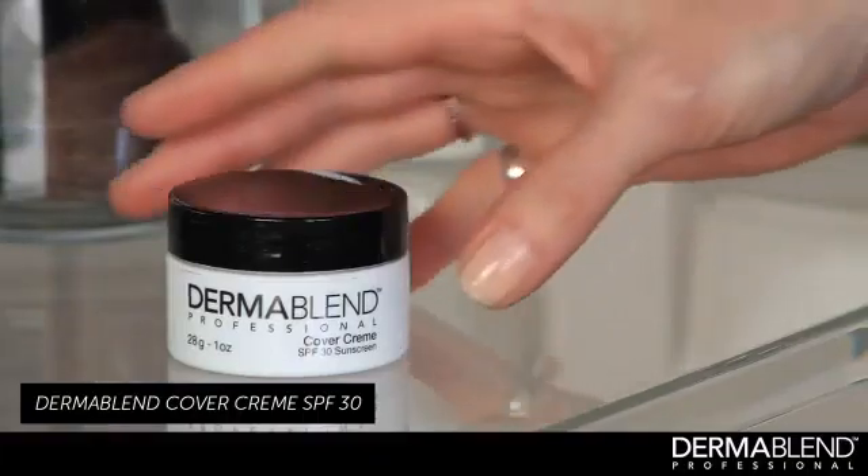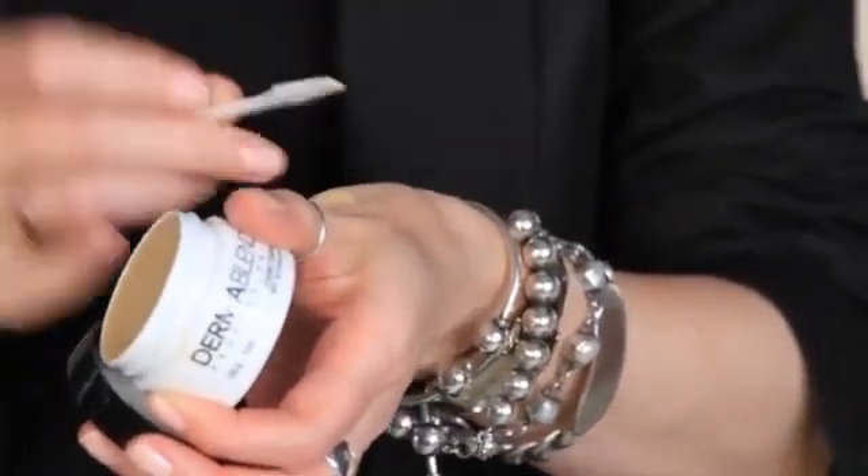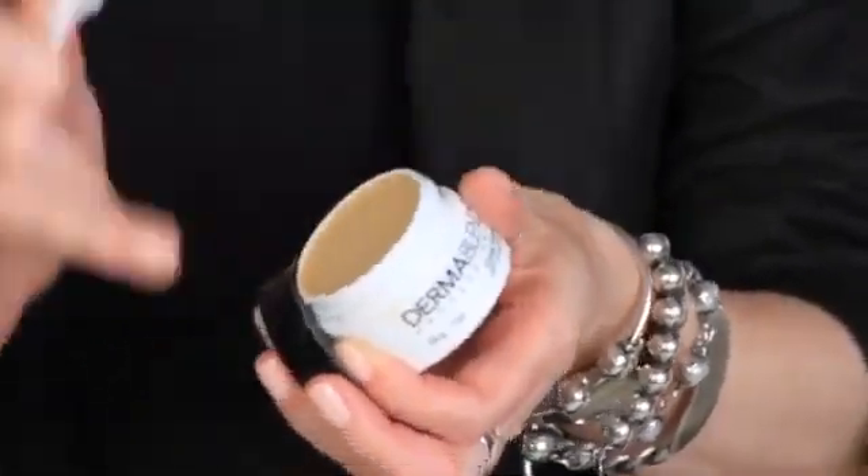Today, I'm using Cover Cream by Dermablend. This is a very richly pigmented cover-up, and the color range is amazing. I'm going to take a small amount of the concealer and apply it to the back of my hand just so that I can blend it out. And I'm going to use my ring finger to warm that concealer up on my hand, and just dab it around Joanna's face in the spots that we need concealing.